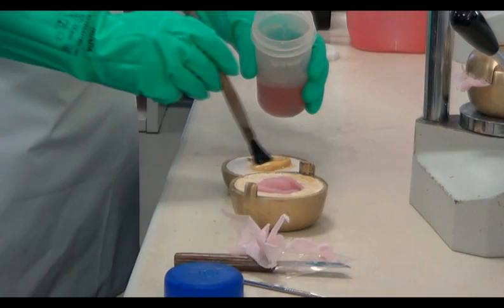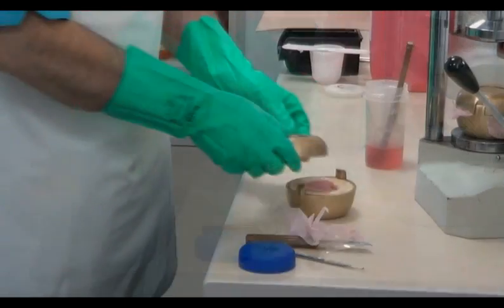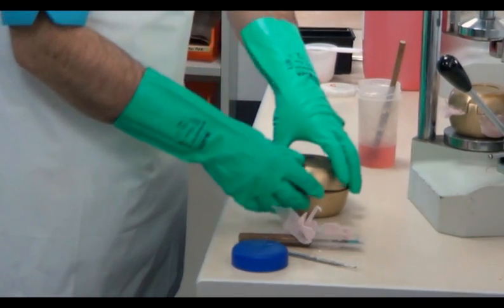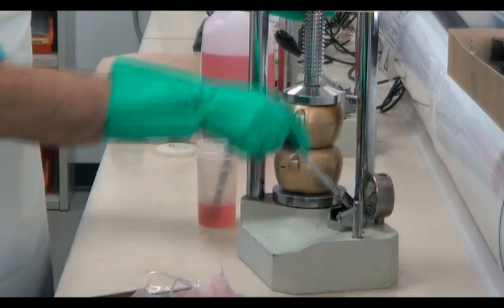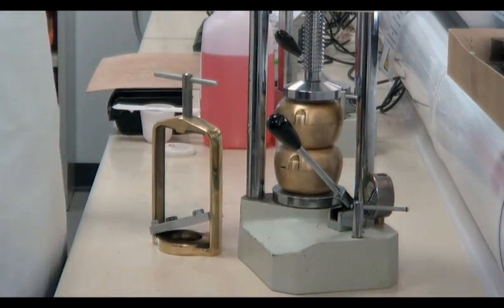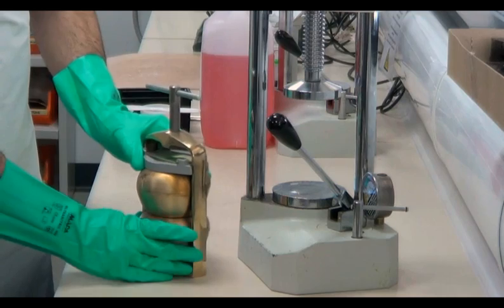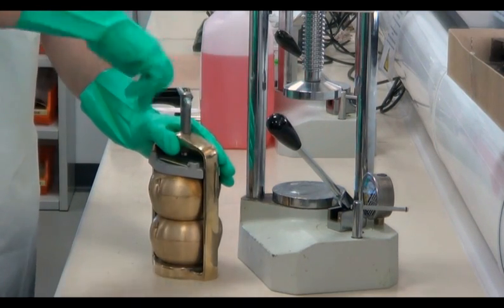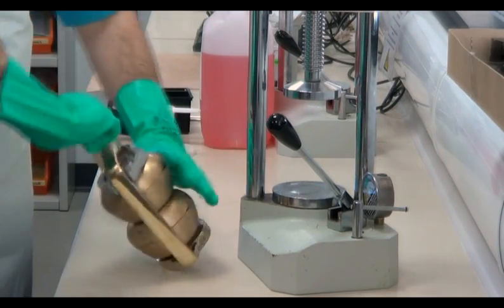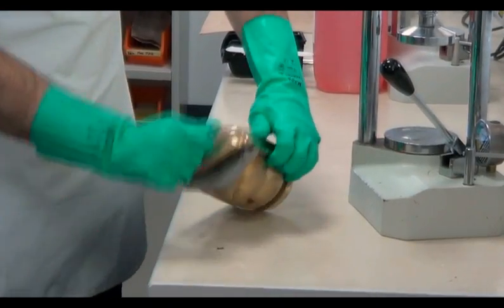If during separation any of the alginate seal is removed, this must be reapplied to the plaster surfaces. At this point we can re-close the flasks and return them to the pneumatic press where the pressure can once again be applied. When they are completely closed, they can be removed from the press before being fixed into a spring clamp to maintain pressure during the processing cycle. The two flasks are placed one on top of the other and the upper arm is tightened fully. We then release the pressure slightly by a quarter of a turn in order to accommodate initial expansion.